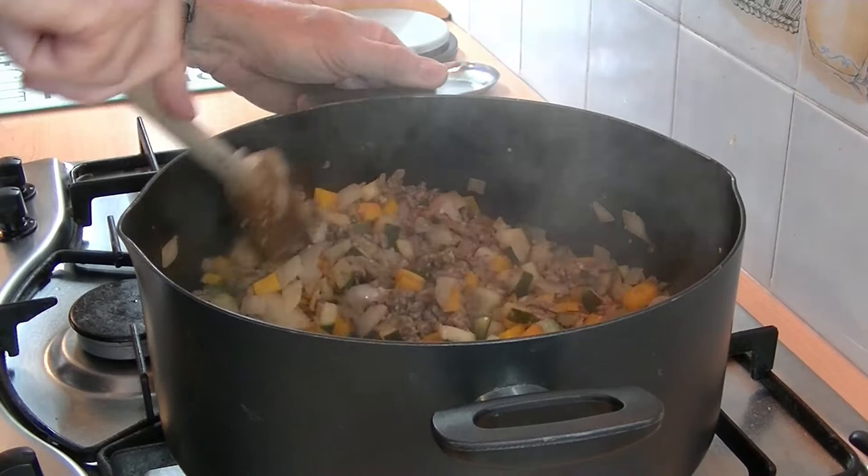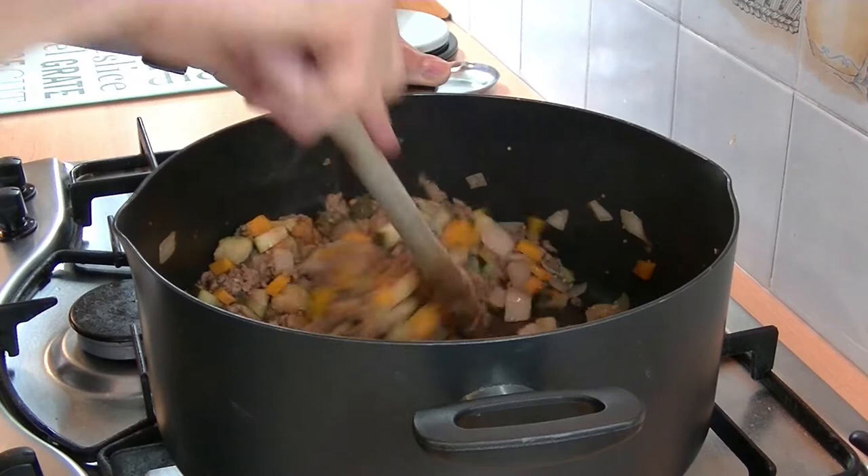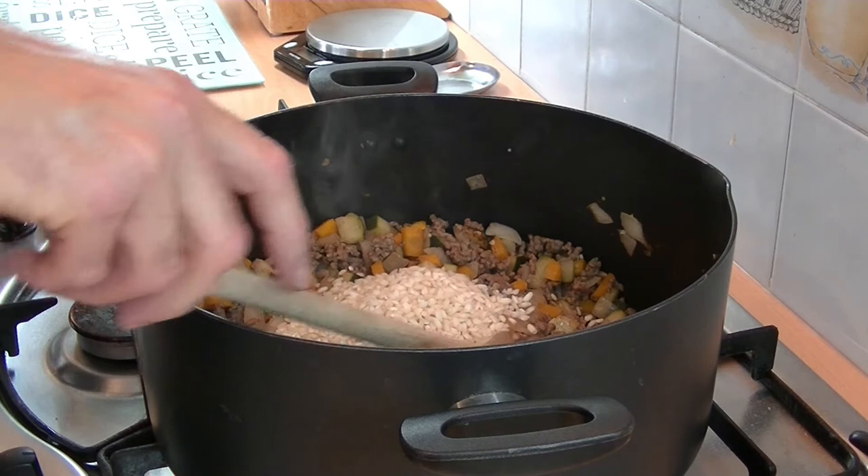The mince has nicely browned now. So I'm going to put in the rice and give that a good mix in, so it mixes through the mixture.